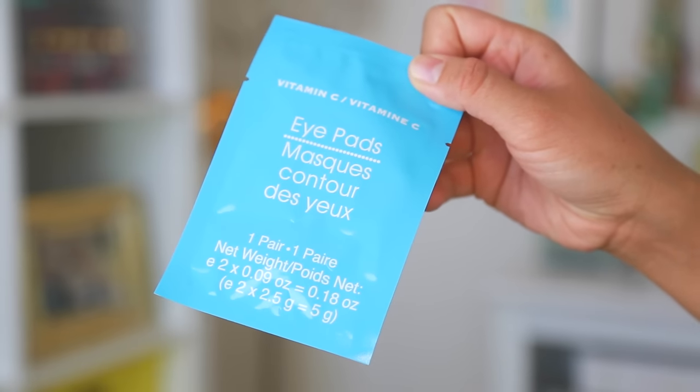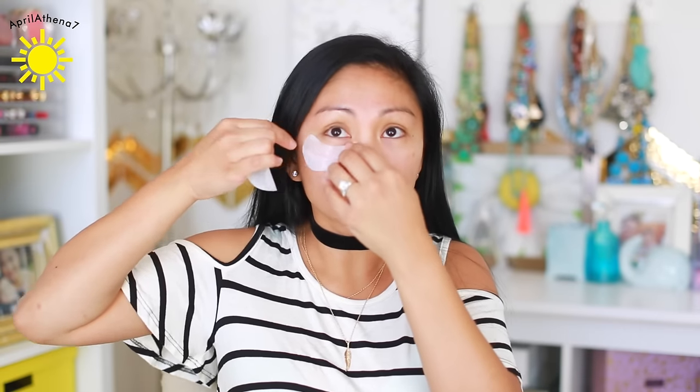The first thing I need to do — I love these under-eye pads, so I'm gonna try and test this out. It has vitamin C and it is a two-pack. There's no name brand, it just says eye pads. I need them lately because I don't know what it is about Justin, but he's been snoring really loud and I just haven't been sleeping very well.